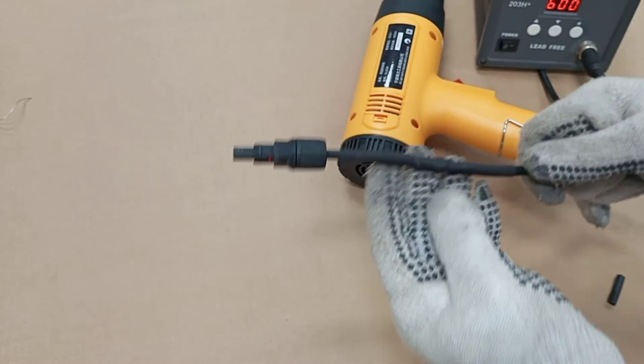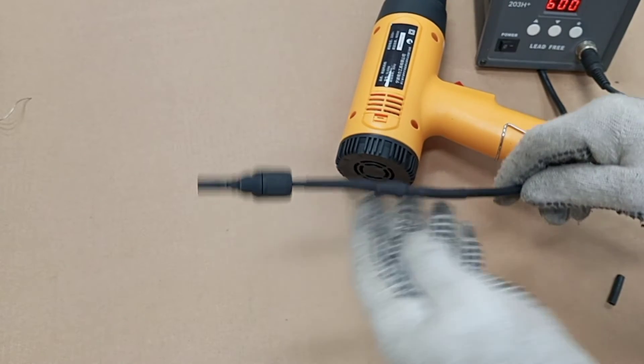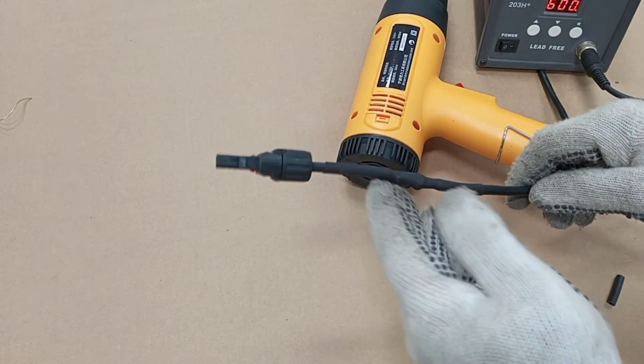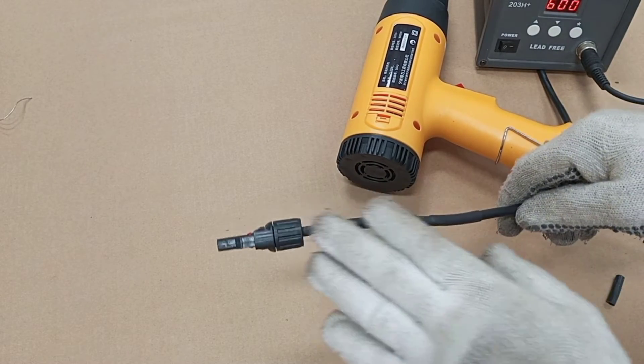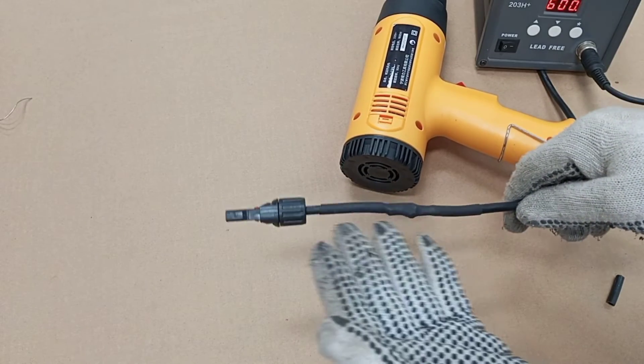Here you realize that this cannot be easily removed unless you intentionally want to destroy it. Unlike insulation tape where sometimes it can even unroll by itself, this is a much more effective way of insulating an electrical joint.